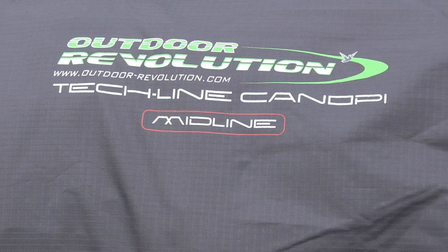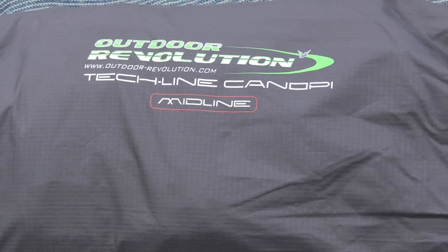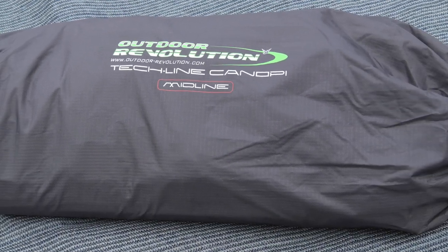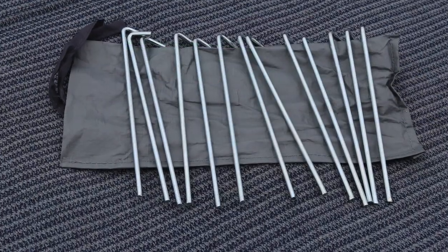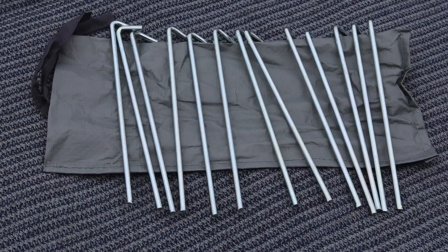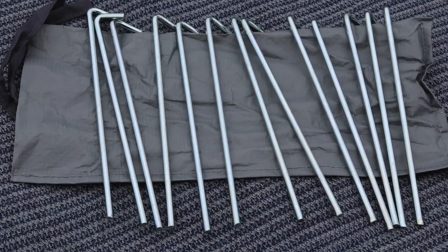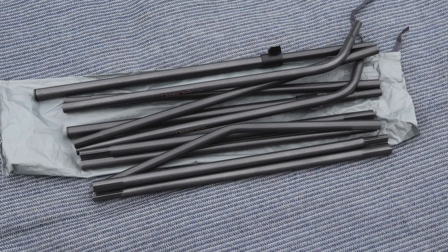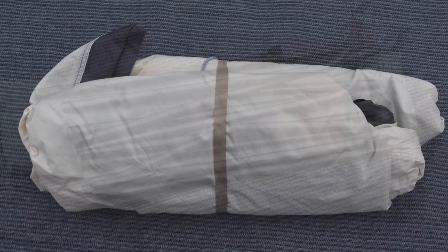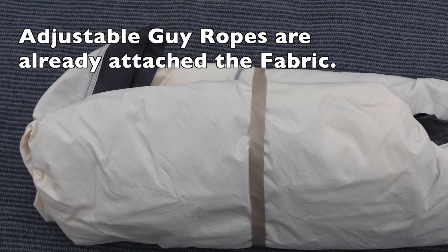So let's see what we get inside the bag. The Techline canopy comes in its own sturdy bag. You get a set of steel pegs, steel poles which have the spring attachment so you don't lose them, and finally the fabric cover.